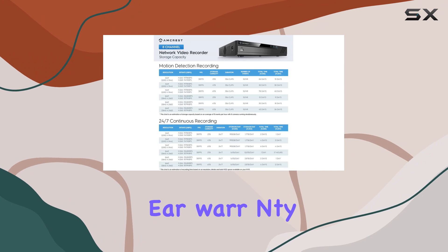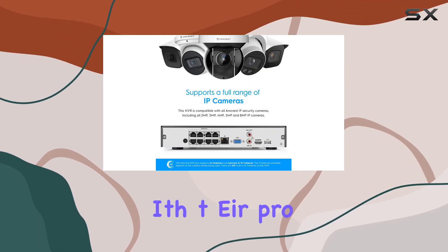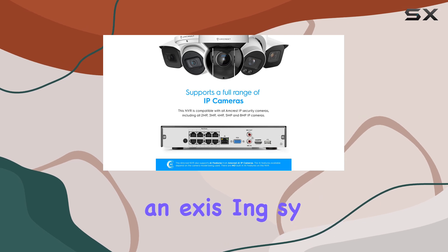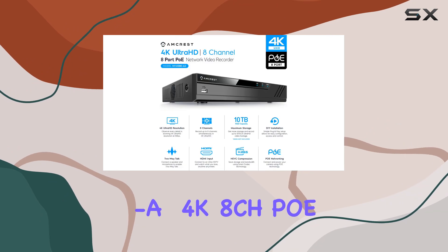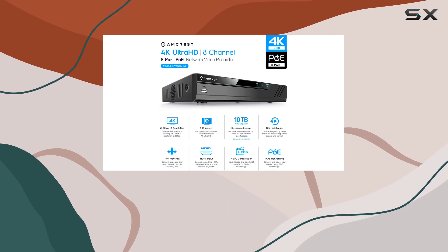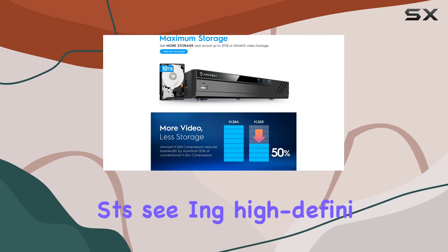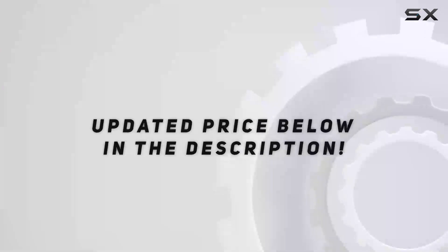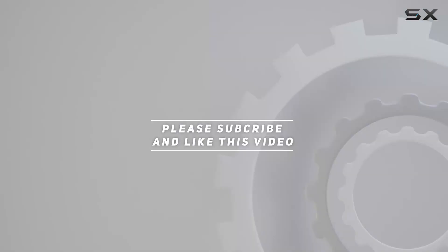Backed by a full-year warranty and US-based customer support, Amcrest provides peace of mind with their product. Whether you're upgrading an existing system or setting up new surveillance, the NV4108E-A2 4K 8CH POE NVR stands out as a robust choice for home security enthusiasts seeking high-definition monitoring solutions. Check out the video description for the updated price, and thank you for watching.